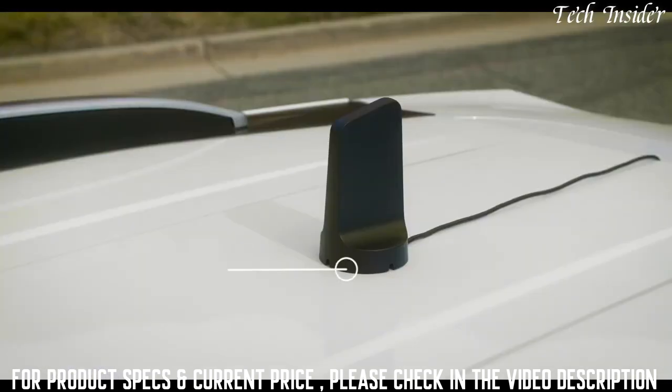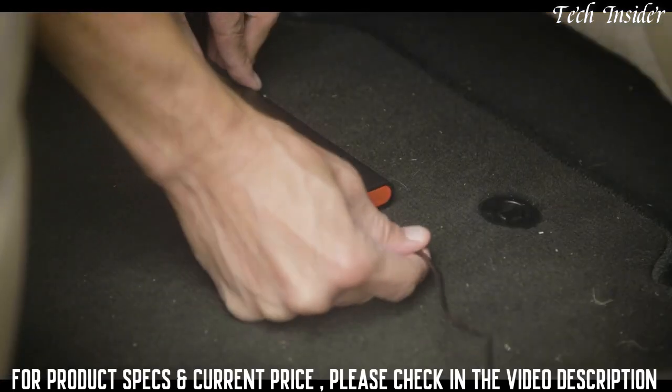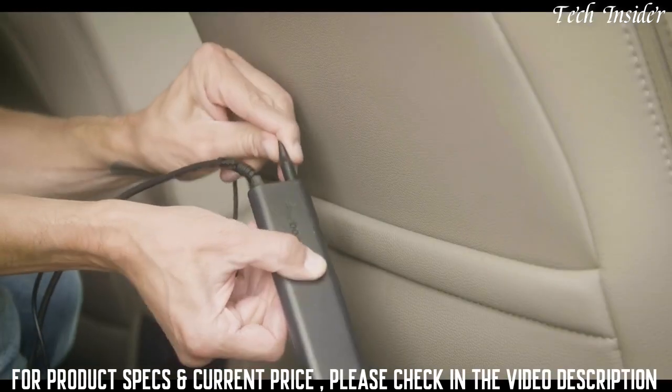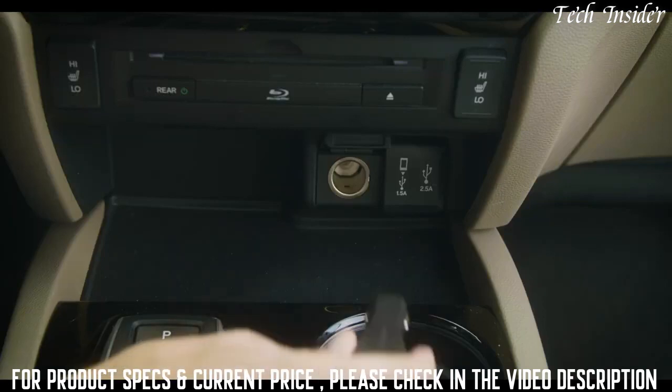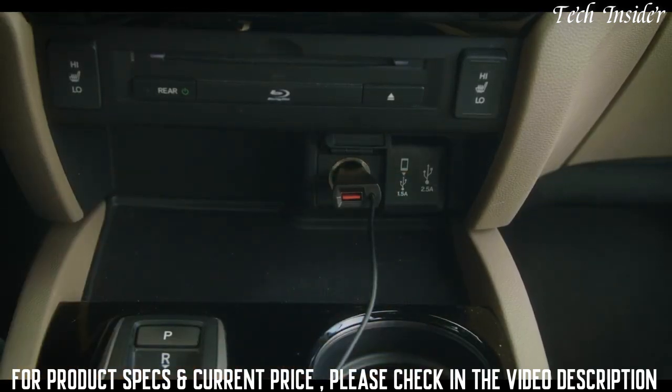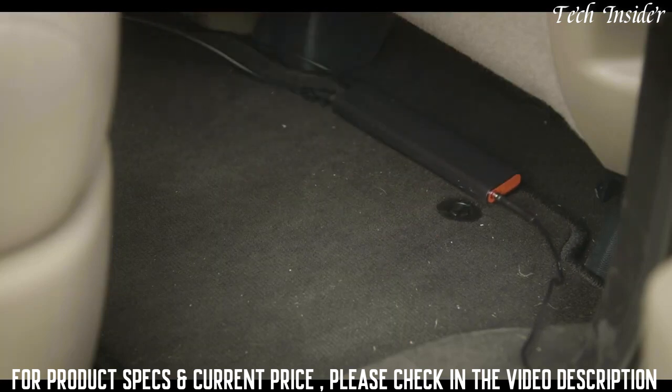For vehicles with an aluminum body, an adhesive mounting disc is included. Next, connect the outside antenna cable to the booster, then connect the booster to the Drive Sleek cradle and power it up. Now it's ready to boost cell signal. No pairing or connecting your phone is needed — it simply works as long as your phone stays inside the adjustable cradle.